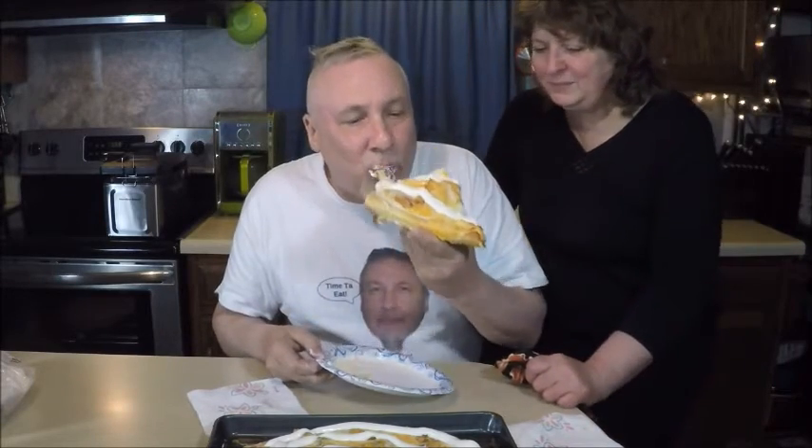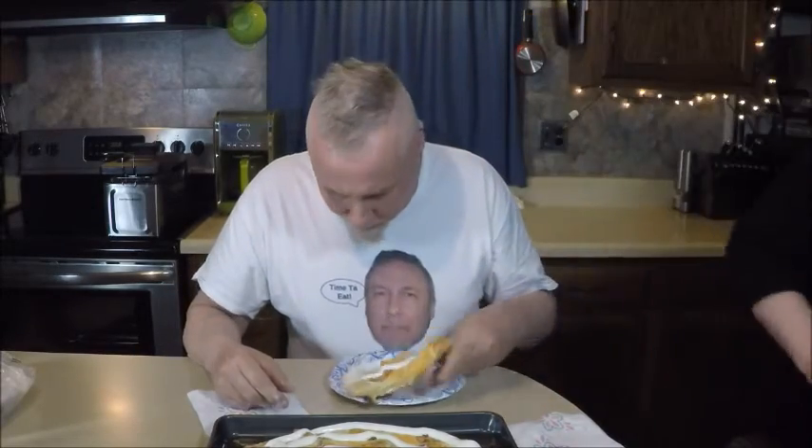I'm going to eat about half of this pizza pie! Check Rick's channel too — you'll see a lot of good recipes there. We cook a lot of good stuff. Thank you, talk to you soon.